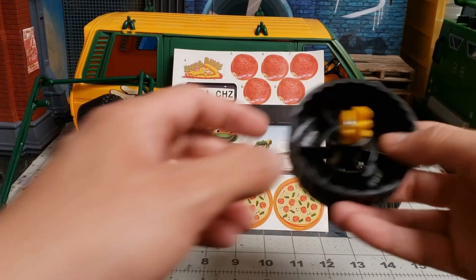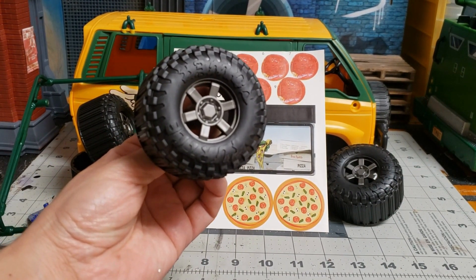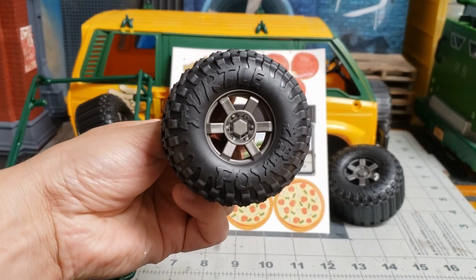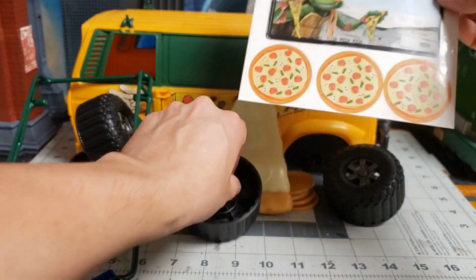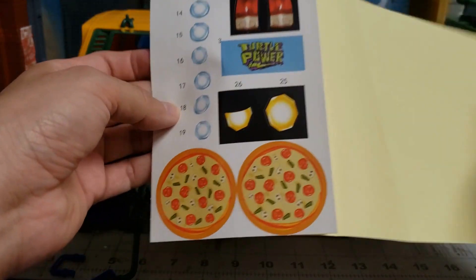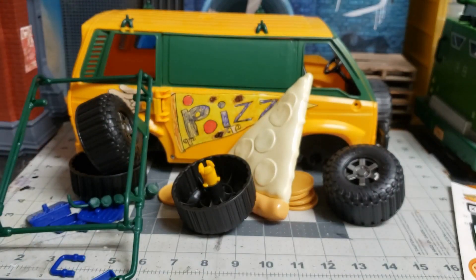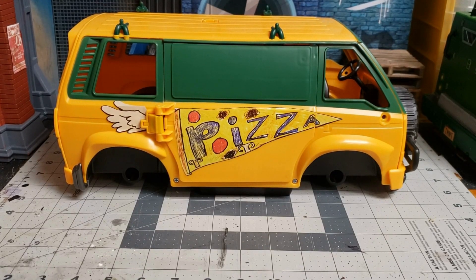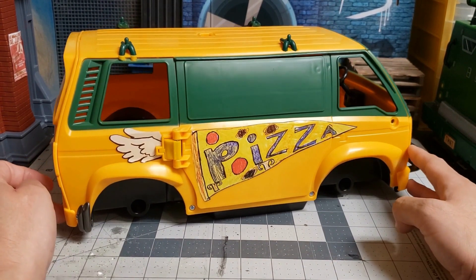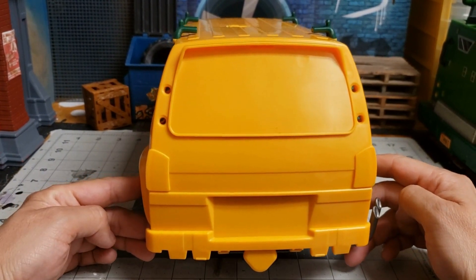Here's the rack that you snap on top of the van. I just wanted to show you quickly once everything is out. The tires. It says 'Turtle Power' — kind of hard to tell but there it is. I really like these stickers, they look pretty cool — you see all the pizzas and the windshield, the lights, tail lights, and stuff. Before I assemble everything and put the stickers on, I want to do a quick 360 — man, this has so much potential.